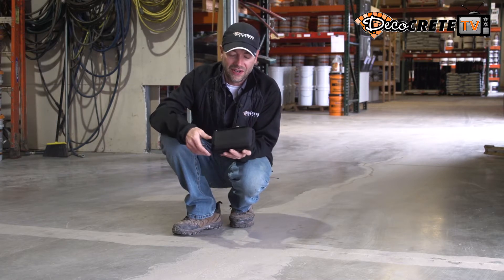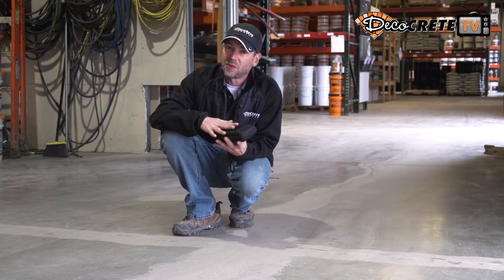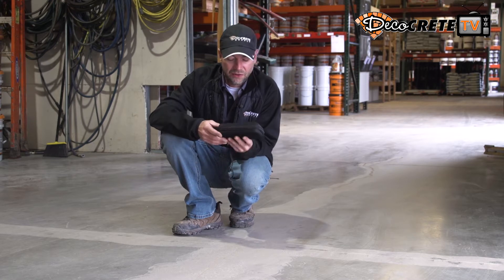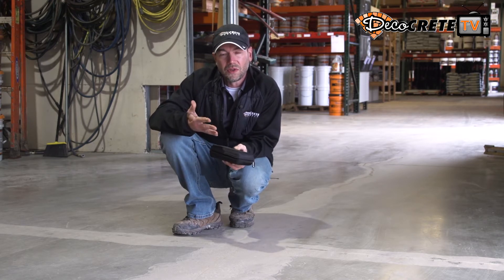A great way to test moisture is with a concrete moisture meter, and I've got this one here from Tramex — it's their brand new 2020 model of their CME 5. It's got a couple of updated features for 2020, and I'm going to show you guys what this thing is, what the new model looks like, and then actually show you how to use it on a slab.